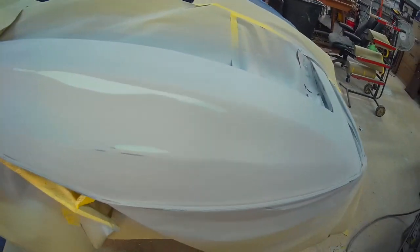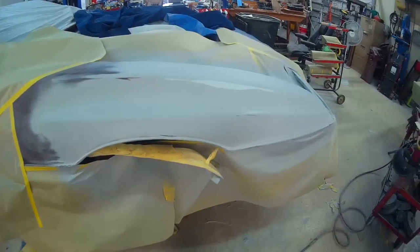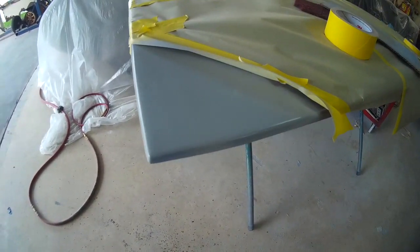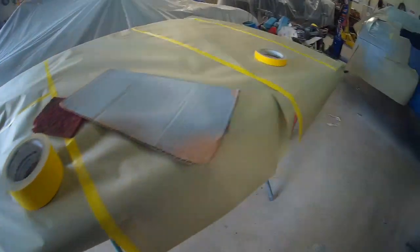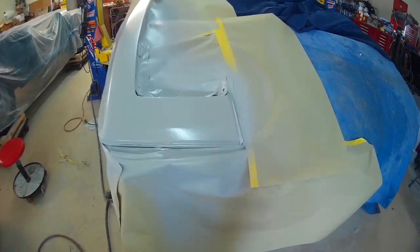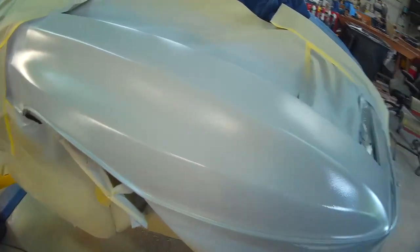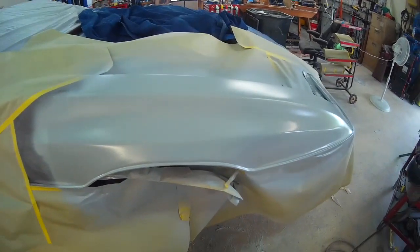Here's the fender all blocked. You can see the little light areas — areas where I did some reshaping — which are ready for primer. Nice coat of primer on the hood, it's looking good. Here's another quick look at the fender. Looks nicer; took out a few imperfections.